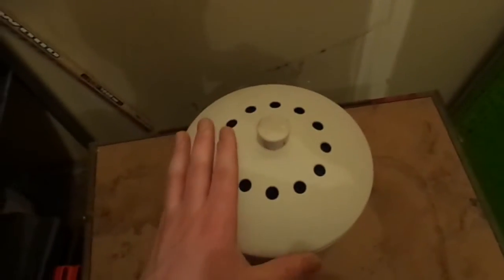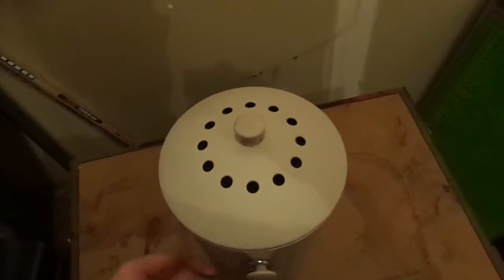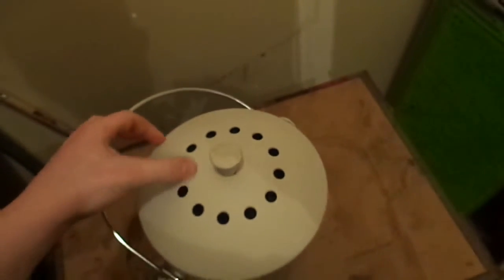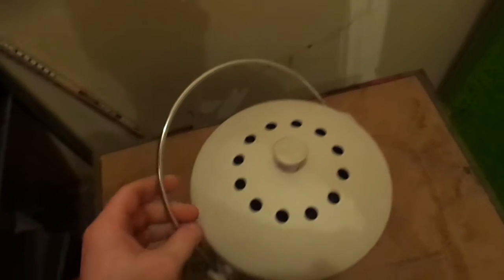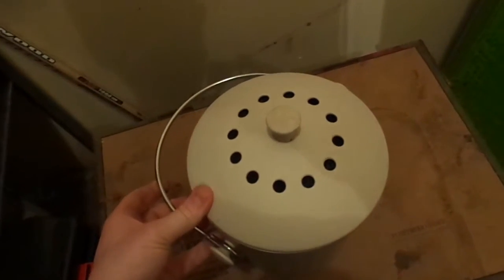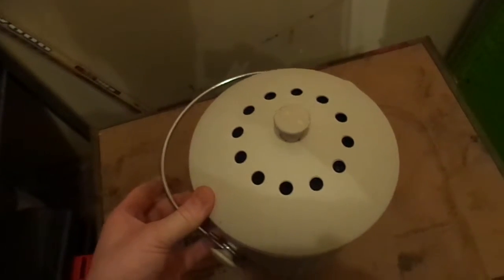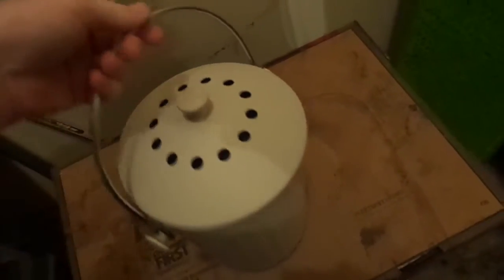Once my bucket is getting full or if it's starting to smell — which it normally doesn't, this filter does a great job — I empty it. I used to just use a coffee can with a nice sealed lid and that worked too, but this is just a little bit nicer.